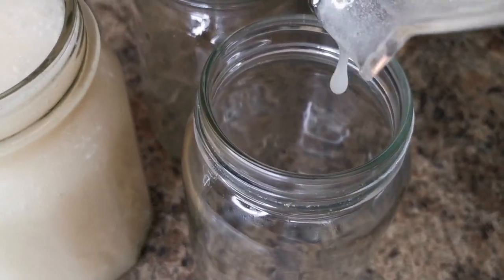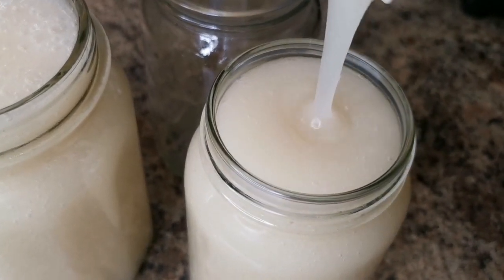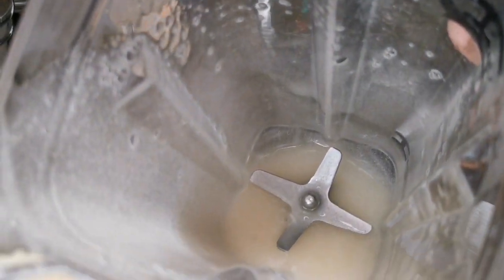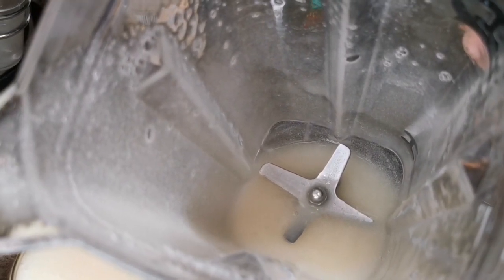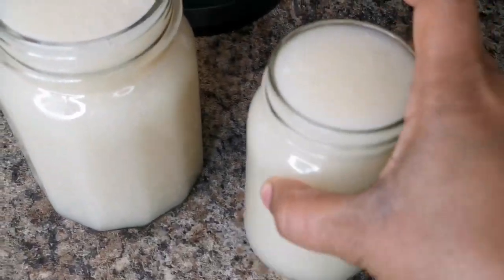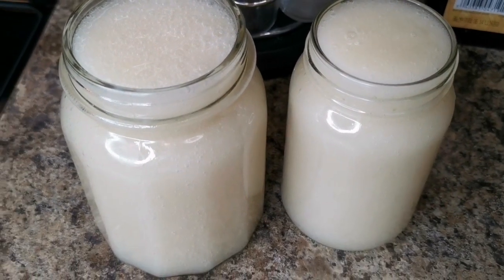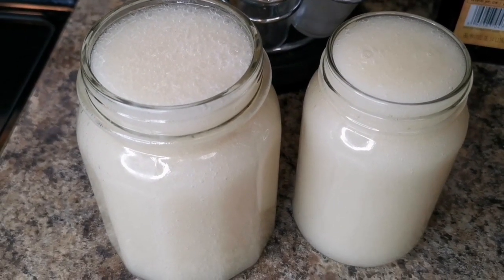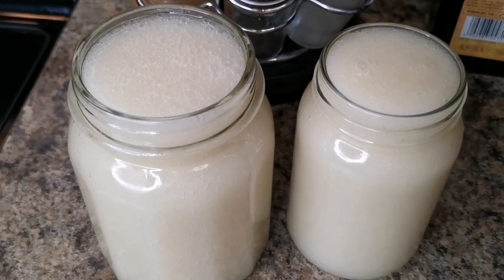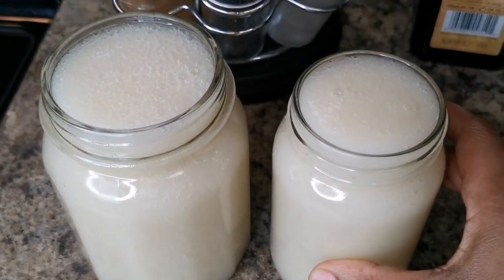We're gonna pour it into the jars. We have a little bit left in the blender — we might as well blend some more stuff in. Set those jars aside and leave them to cool completely. When they're cool they're gonna be totally gel-like — formed, won't run away. This is super healthy and good to clean and build your immune system.